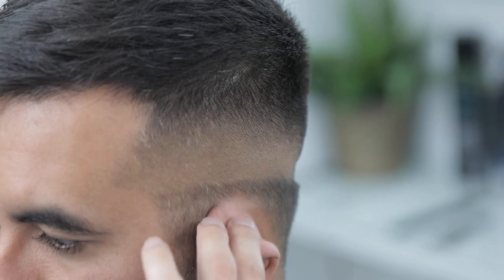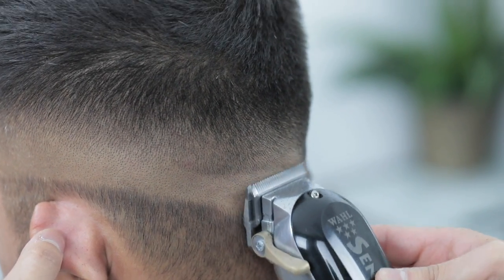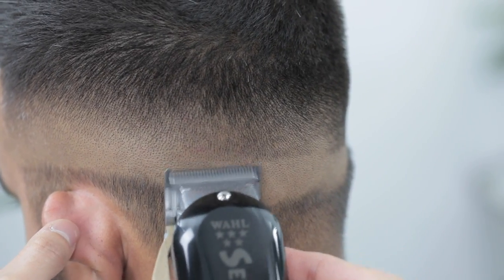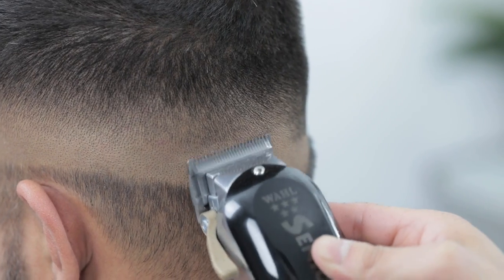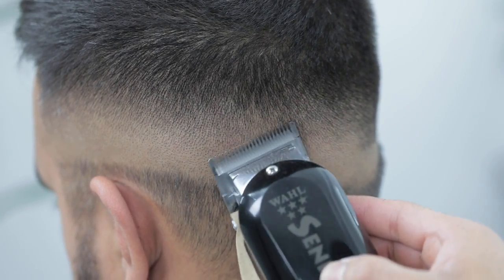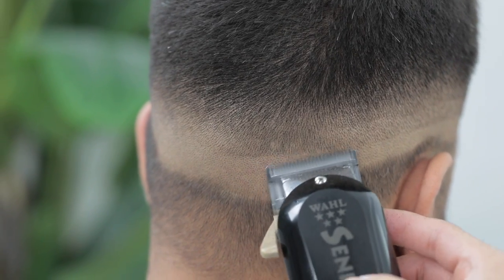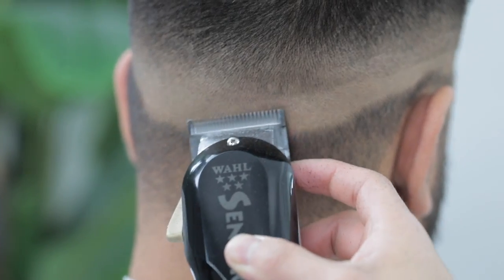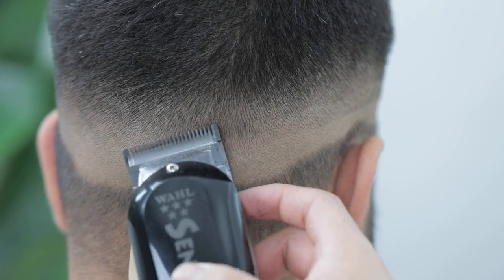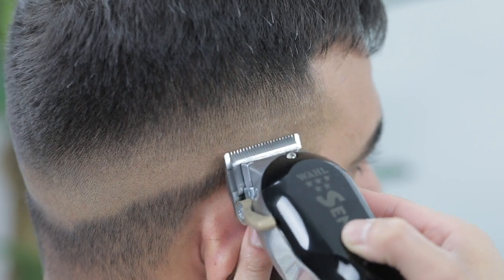We're pretty much done with the fade now. Continue that three-step process along the rest of the head. For the back, I usually break it down into two smaller sections — we all know the back is the hardest part — so take your time with it, trust the process, and continue. Hope y'all have learned something new so far. If y'all know anybody in barber school or anybody that wants to take up the barber journey, please share this video with them as it does help our channel grow.